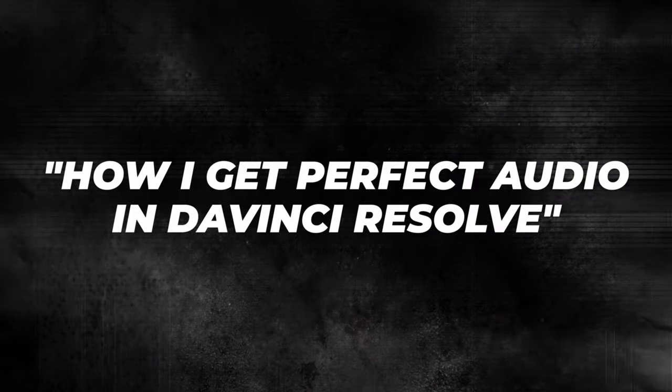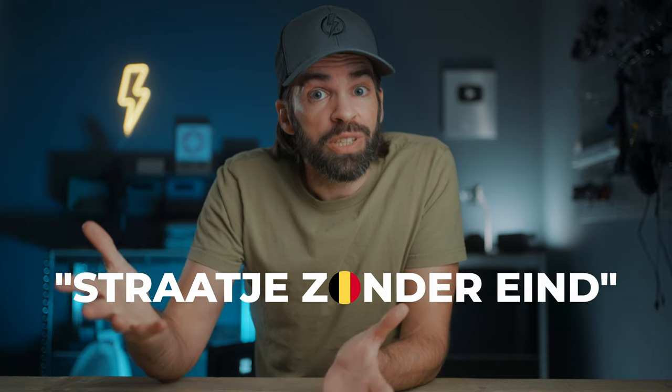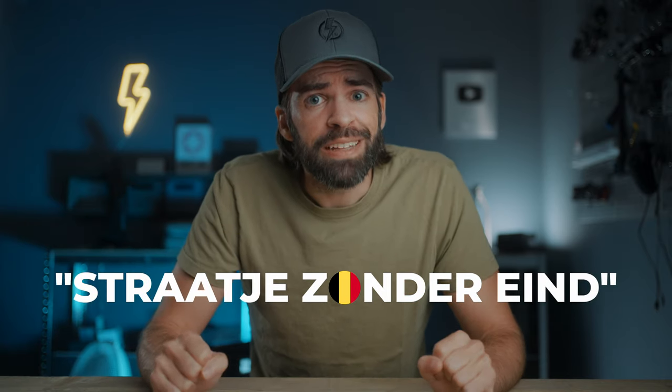Small confession: that title, 'How I Get Perfect Audio in DaVinci Resolve' — that's not entirely true. Of course, my audio is never perfect. I'm not a sound engineer, okay? I'm just a guy. And if there's one thing I've learned running this channel, it's don't go for perfect, because you'll end up in a 'straatje zonder end,' as we say here in Belgium — a street without an end. A lot of frustration too.